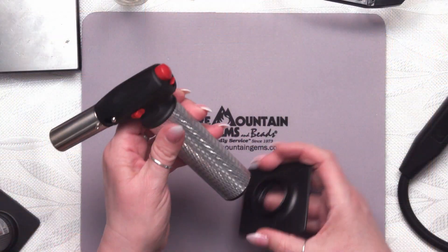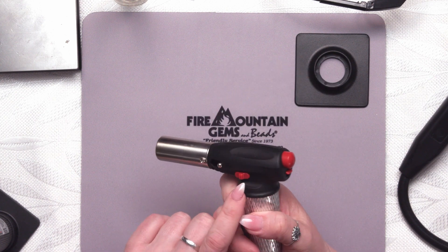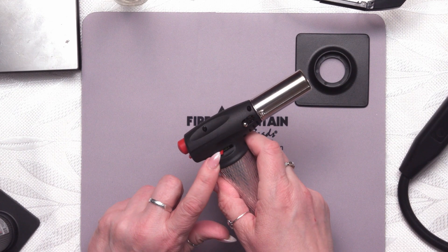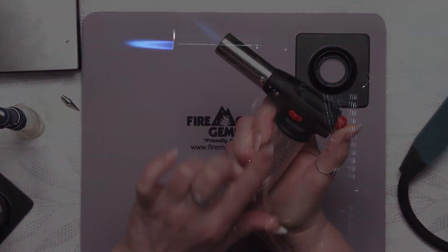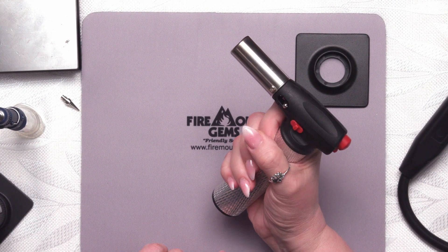The max flame is very similar in the way that it works. It also has a little pop-off base, a safety, an igniter, and a continuous switch. This side is your fuel regulator — same on the micro torch too. So we just pull down on the safety and push the ignition — there you get your flame. Slide the slider and you've got your continuous flame. To turn it off, you just click that slider in the other direction. Very simple.